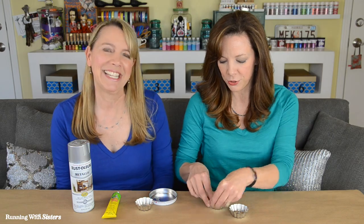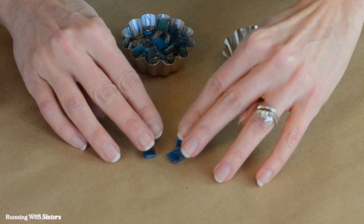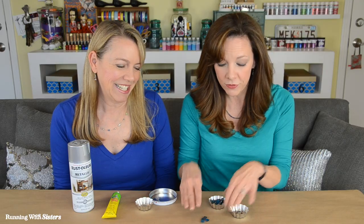For tiles we are going to use 3/8 inch vitreous glass tiles. For each coaster we have a little bit of a different color story. You need about 40 for each coaster, and we'll do a layer of those.